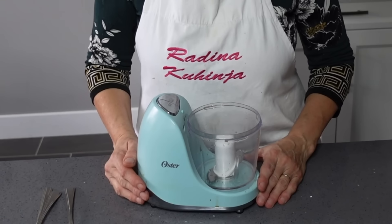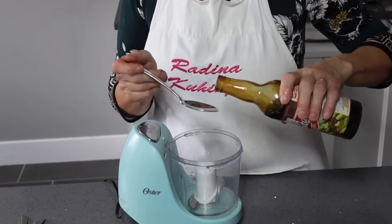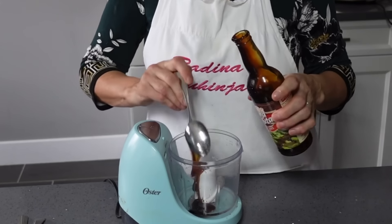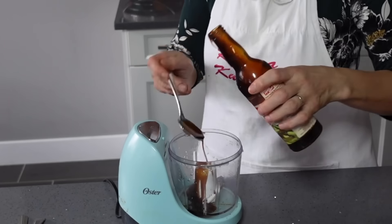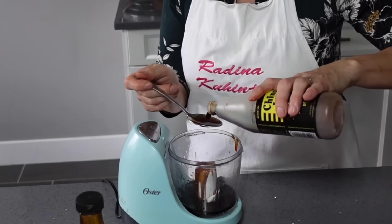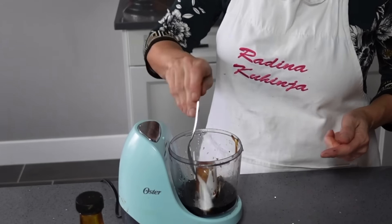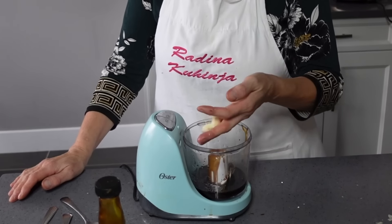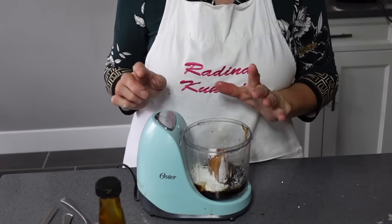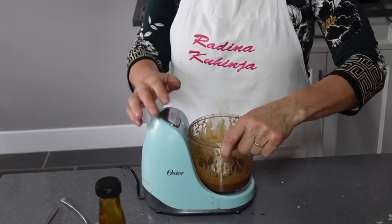Sad ću napraviti i sos za kung pao chicken. Za to će mi trebati 3 kašike oyster soosa, 3 kašike soja sosa, 2 kašike ulja od susama, 1 kašica šećera, 4 češnja bijelog luka i 1 kašika kukuruznog škroba. Sve ću staviti u mini blender, izmiksati, pa dodati 2 kašike vode. I ovaj sos je gotov — prilično su to jaki ukusi.